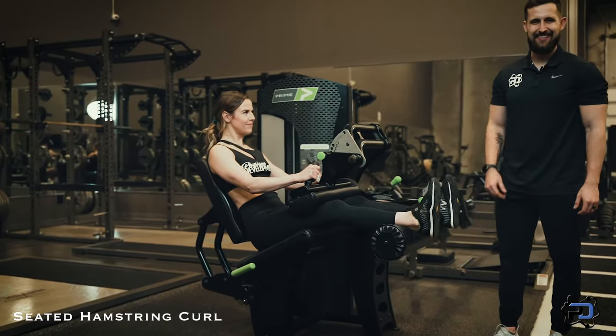So that is the Seated Hamstring Curl. Thank you so much for watching. If you would like to work with a Physique Development coach one-on-one, apply at PhysiqueDevelopment.com.